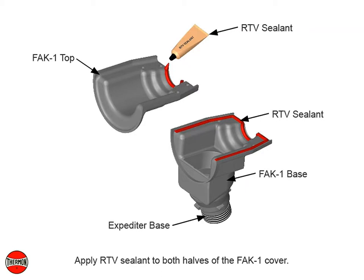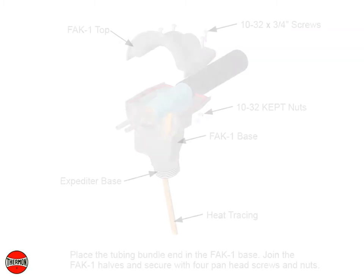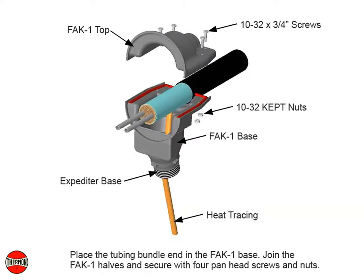Apply RTV sealant to both halves of the FAK-1 cover. Place the tubing bundle end in the FAK-1 base. Join the FAK-1 halves and secure with four panhead screws and nuts.